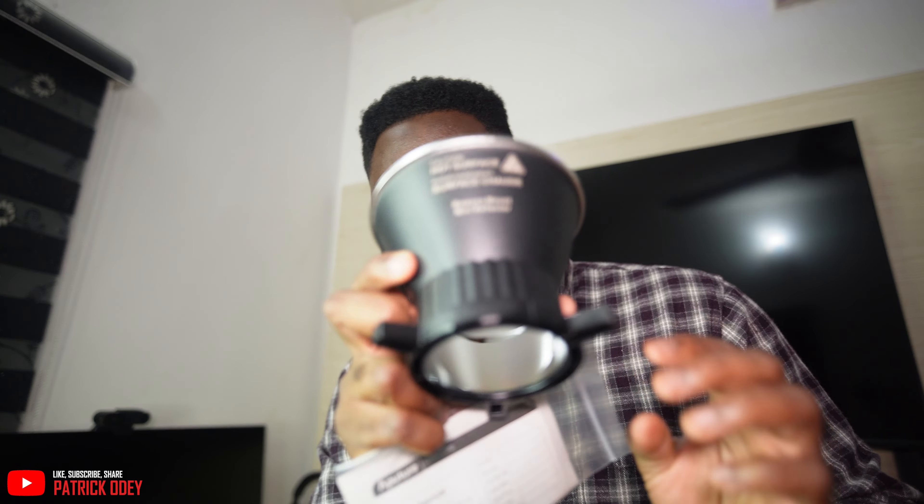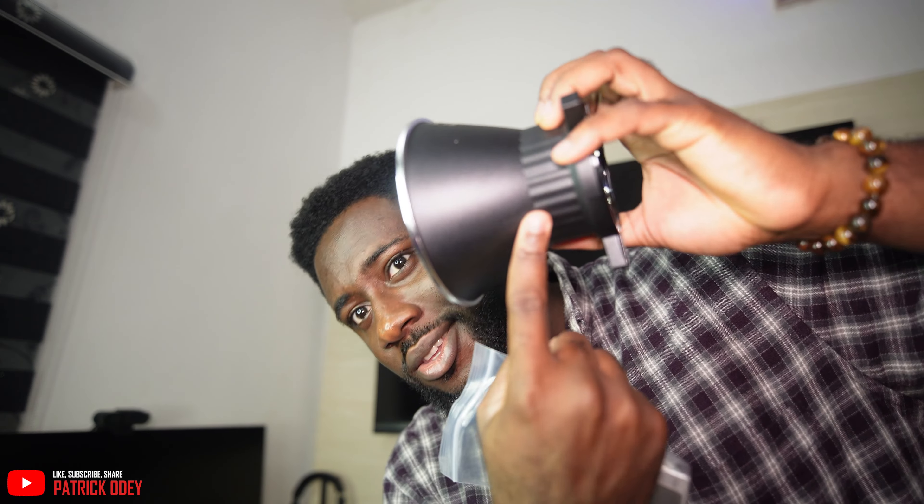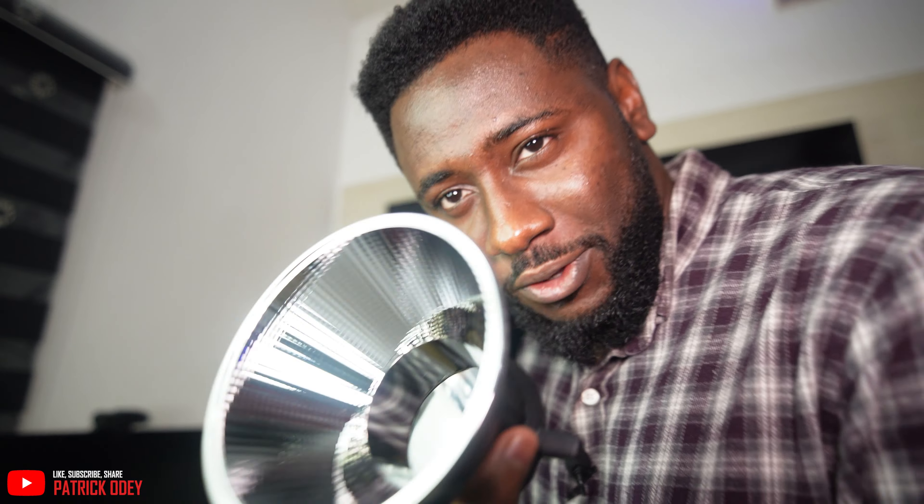I just took out the cover. This is called the Bowen's mount — it's also a mini reflector. The LED goes in here to make the reflection larger, I think. This is my first time using this type of studio light, so you'll join me in figuring it out.